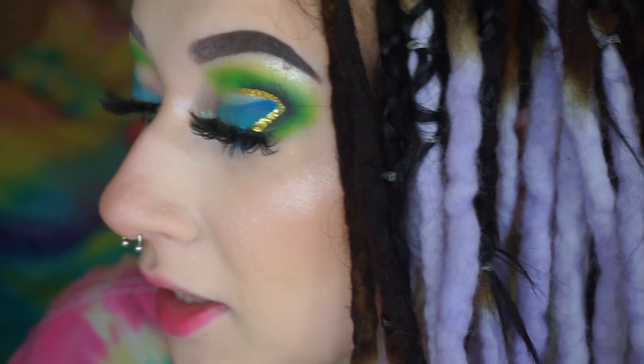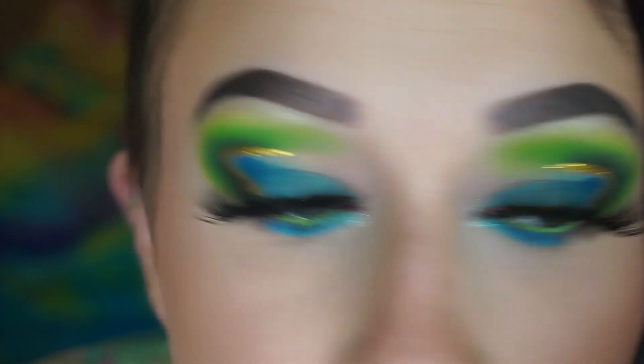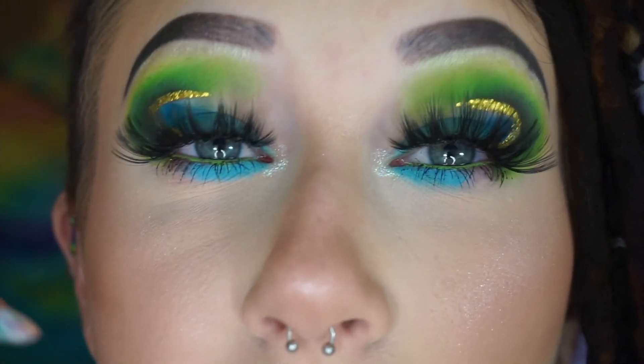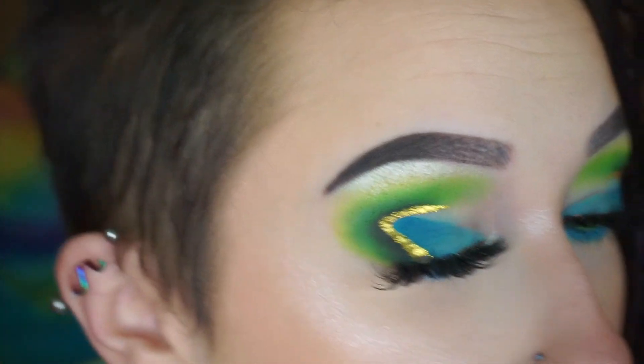So I think this is the finished look — it's pretty interesting. It's kind of hard to see the blue on top on camera because it hides behind the eyelashes, but I like it and it kind of matches my shirt. That's all for this look — if you liked it give it a thumbs up and subscribe, and I'll be back soon with more videos. Thanks for watching, bye!